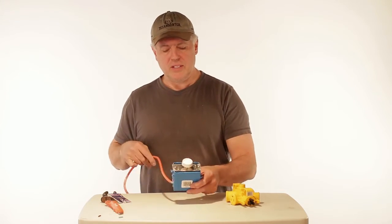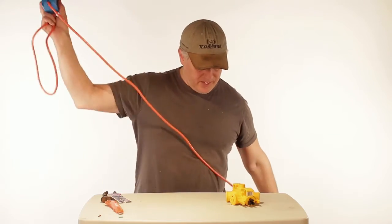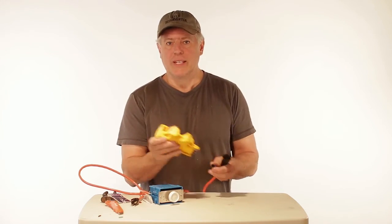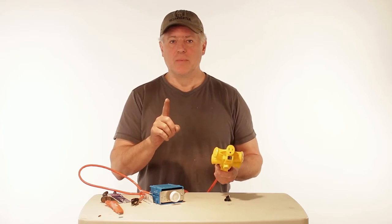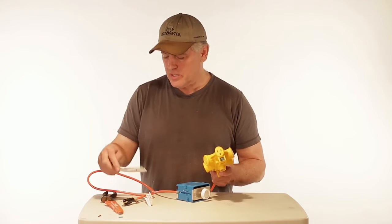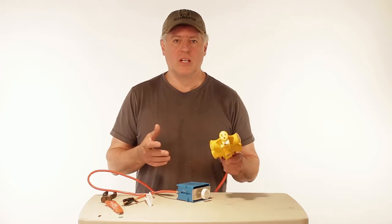So there you have it — your rheostat. You plug this into the wall, this one into your multi-adapter, and then plug the other end into your lights. Now, one thing you have to make sure of is you don't plug in too much power or too much draw into this. On here it says it works with 600 watts — that means you can't use any more than 600 watts of light.